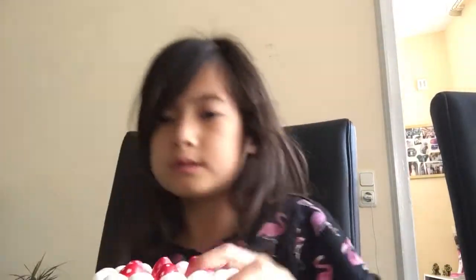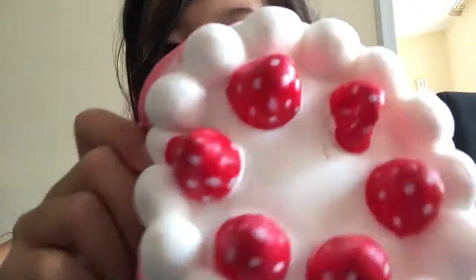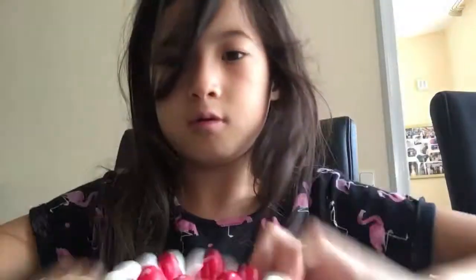I'm starting with my big ones. I have my jumbo strawberry cake squishy, and I got this yesterday. And here are the strawberries on it.